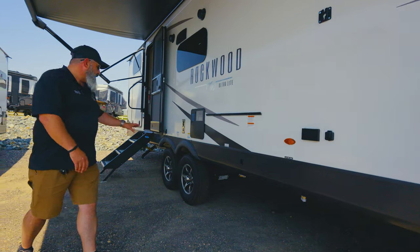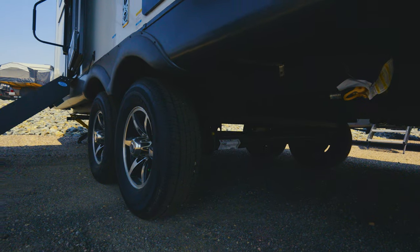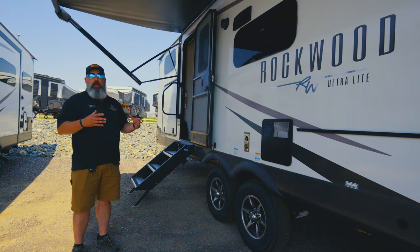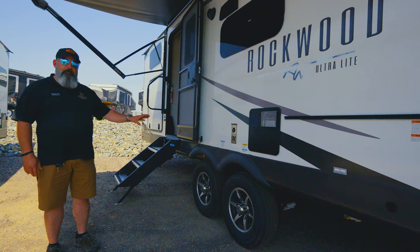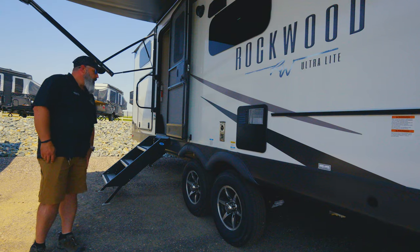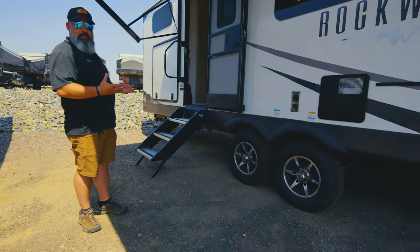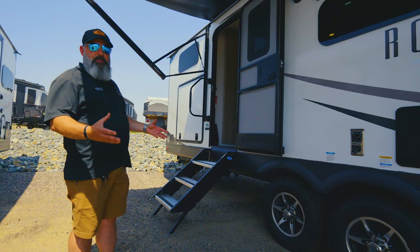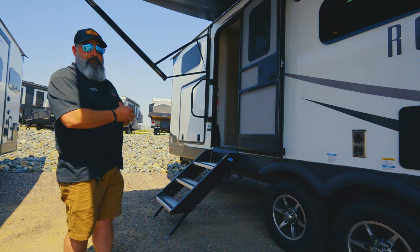You've got the Dexter Torflex axles — that's your suspension inside of the axle itself. You've got highway-rated tires right out of the factory. Rockwood doesn't send you the transport tires that you see in the industry that you have to go change right away. These are going to be perfect for your first three seasons or more, depending on how much you're using it. Nice clearance here — you've got a lot of versatility as to where you can take this coach. You're 33 feet long, weighing under 10,000 pounds GVWR.